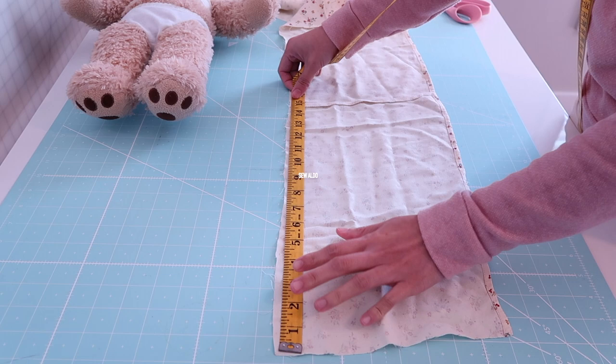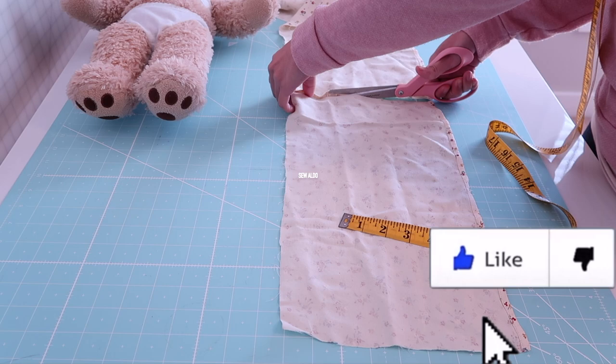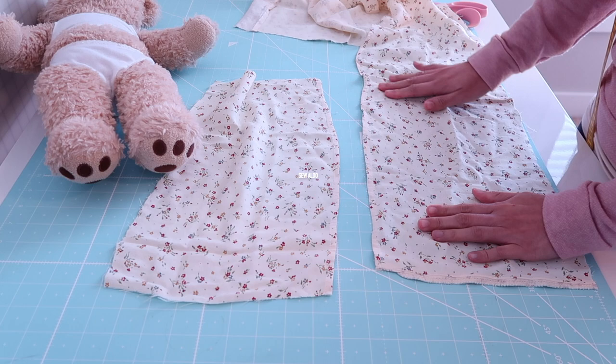Then I transferred that measurement onto the scrap fabric that I have here. If you recognize the material, it was actually a leftover fabric from a thrifted transformation that I did a few months ago.